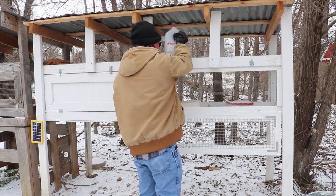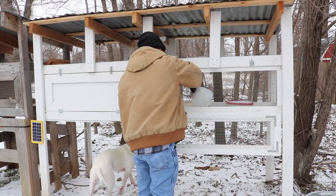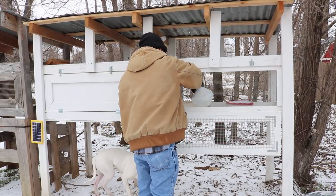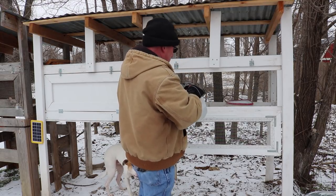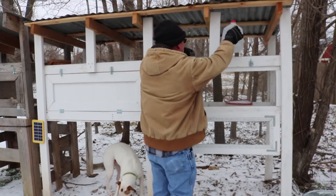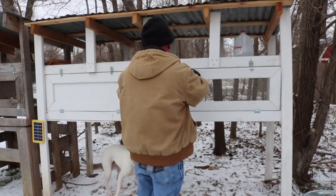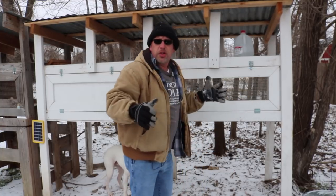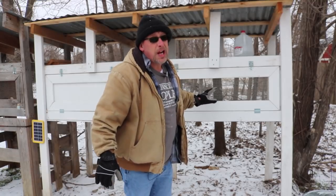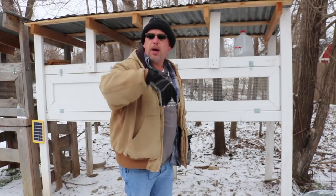They'll come out and get a drink here in just a minute whenever I get in there and check on them. And really, that's all there is to watering them. With as cold as it is, that stuff will freeze up eventually — it'll take a little while, but it won't take that long. So I'll come back out again in the afternoon and do the same thing: pop the ice out, put some water in there for them so they'll have water in the afternoons as well.